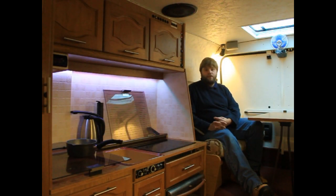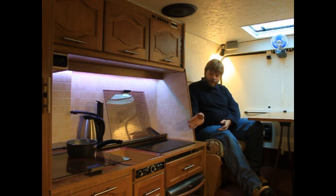Hello and welcome to vanandboat.com. Welcome to my campervan. It's taken a long time to get this on but I'm fairly happy with it now, it's pretty much finished. One of the things that I installed about six months ago is the Wallace Diesel Hob.